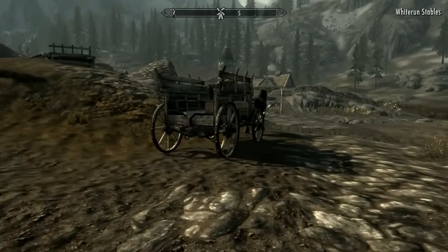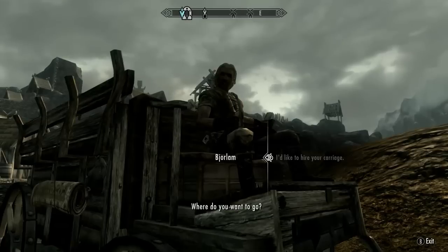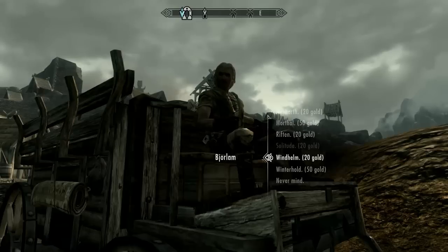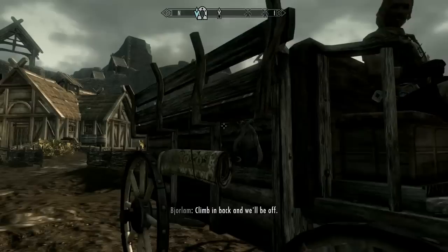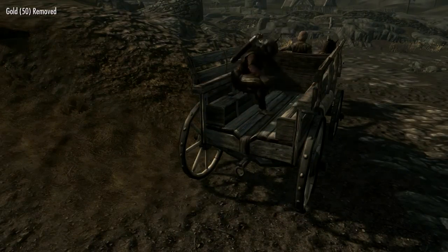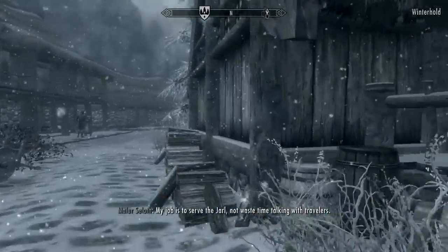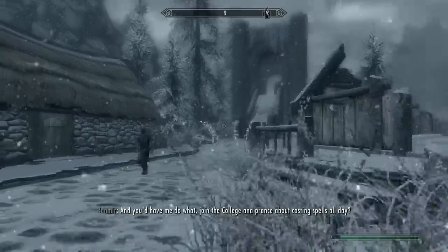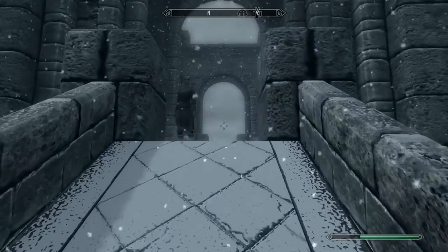Okay, so now to this guy over here. Yes, I would need a ride - I want to go to Winterhold. Is it Windhelm or Winterhold? I think it's Winterhold. We're on our way and we'll be off. Alright, we are now in Winterhold - that's pretty sweet that we are here. And I think we're gonna visit the College of Winterhold which is up here.